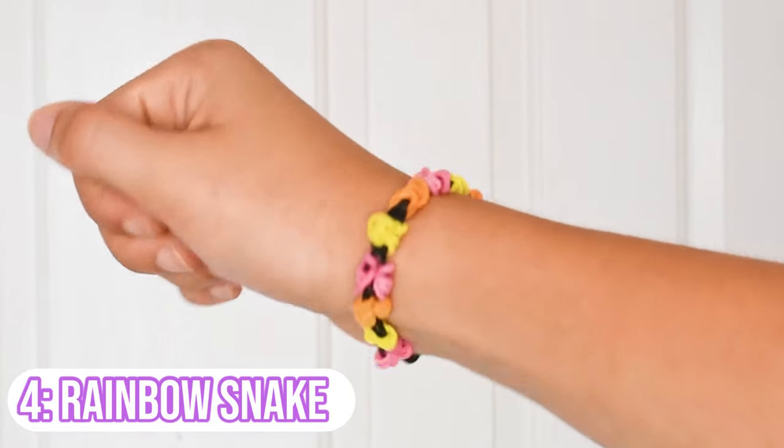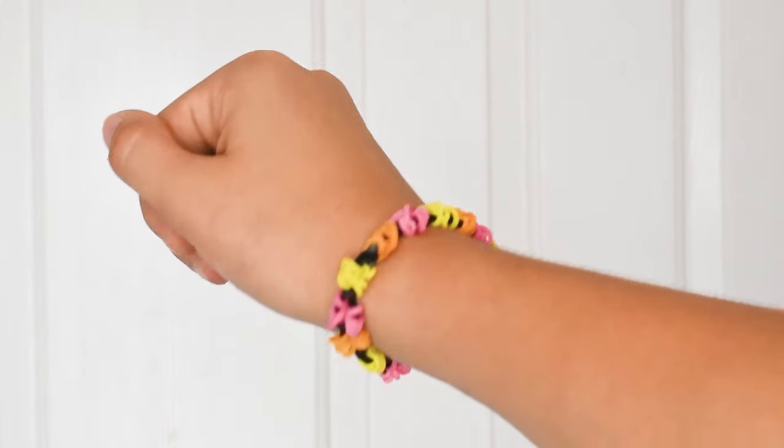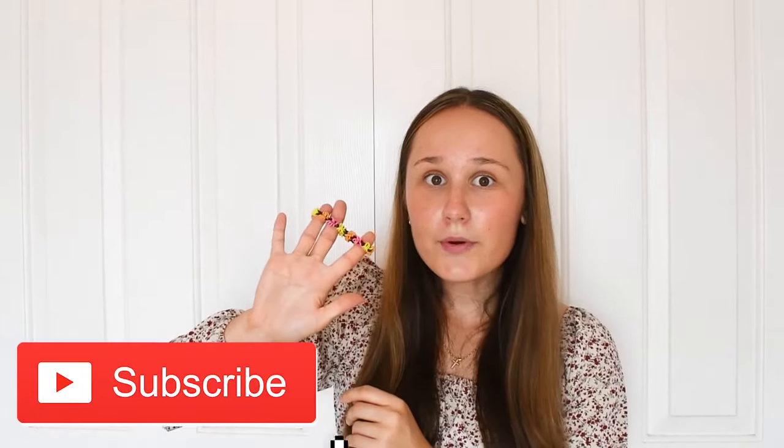Next we have another one of my original designs — the rainbow snake bracelet. It's super simple and easy, only uses two pegs, and helps your skills in making cap bands. That's basically when you have one band, put it on the hook, wrap it around four times, and slip knot it through one band. It looks so pretty and it's one of my favorite original designs.